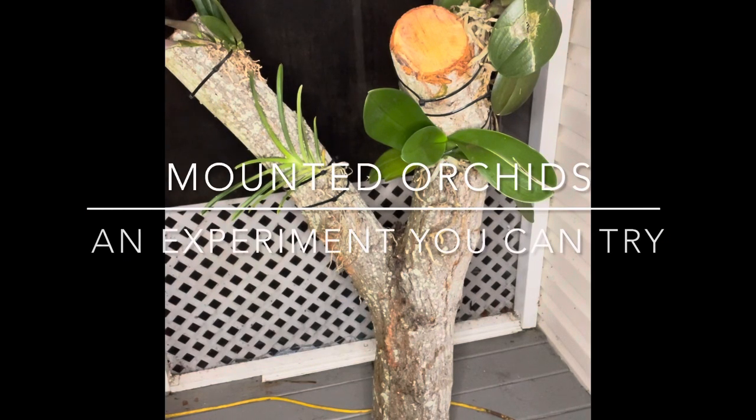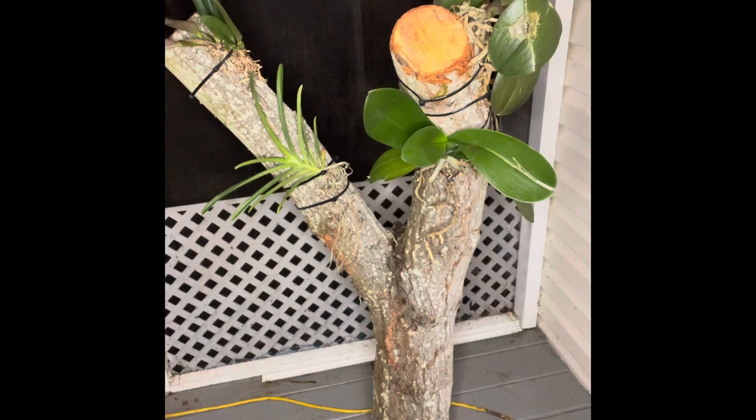Hi guys, welcome back to my channel. I hope everybody had a great holiday with their family and loved ones, full of blessings, safely, and most importantly healthy this holiday season. Today in our video we will be talking about mounted orchids.